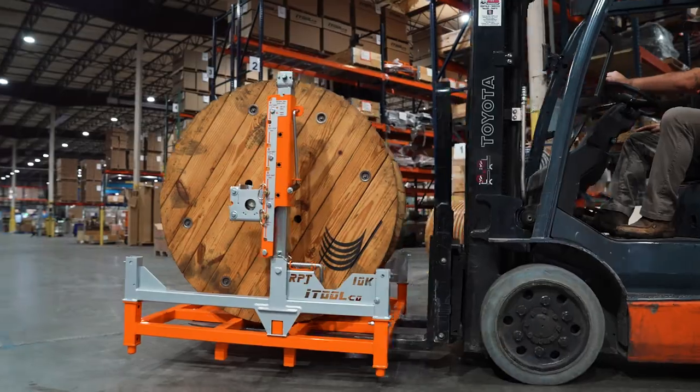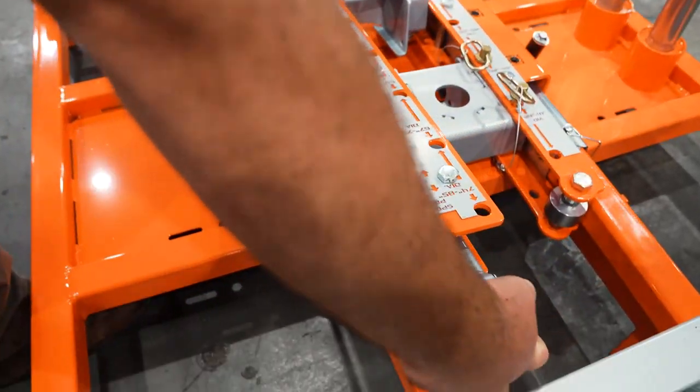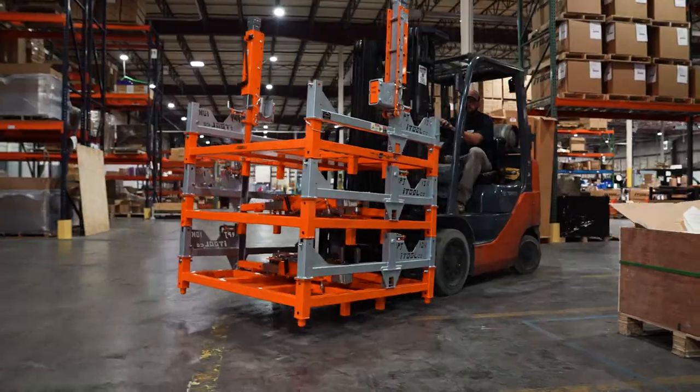Maneuverability on the job site is a snap using a forklift, and the Reel Pallet Jacks collapse and stack for easy, compact storage. iTool Co Reel Pallet Jack.